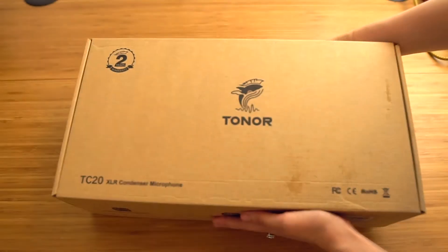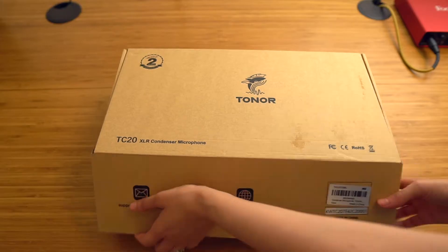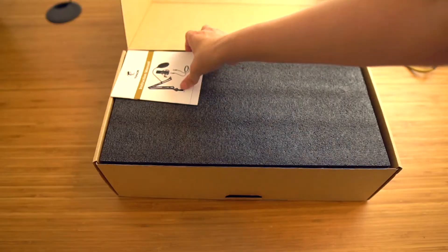I want to say a quick thank you to Toner for partnering with me on this video. I'm really excited to be showcasing this microphone.